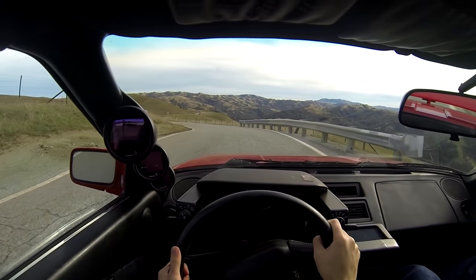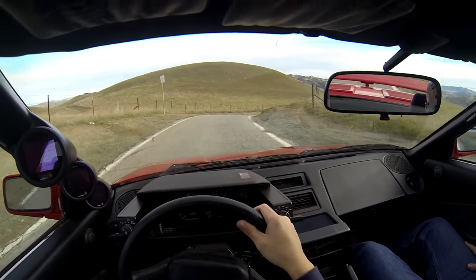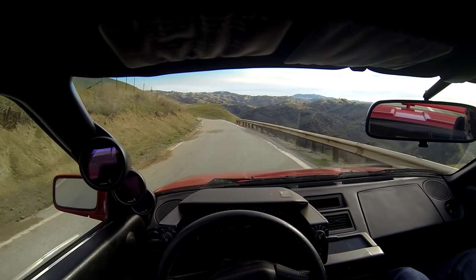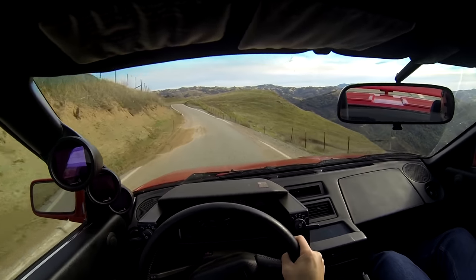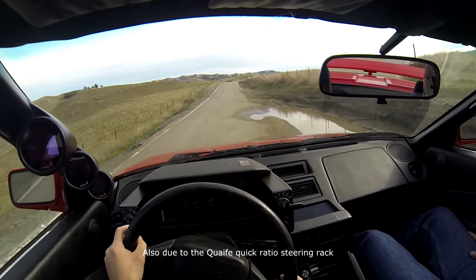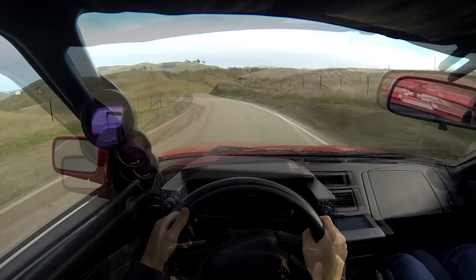Since I've driven a completely stock naturally aspirated version of the first-gen MR2 before, I won't go too much into the driver controls and seating position. But in terms of what feels different about this particular car — right off the bat, even though it still doesn't have power steering, this one feels a lot heavier once loaded up compared to that stock MR2. I think that's due to the alignment settings since this car has a much higher caster angle, so the wheel wants to straighten out quite a bit more once you get into a turn. It does have a loose dead spot right off center which I didn't notice in the other car.